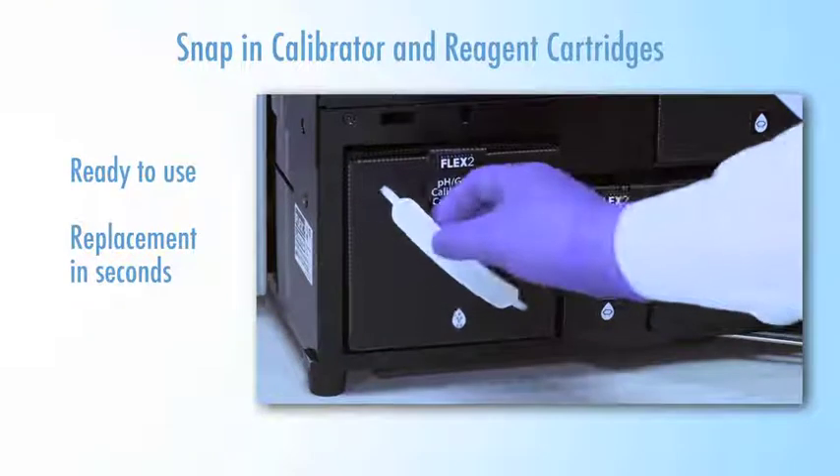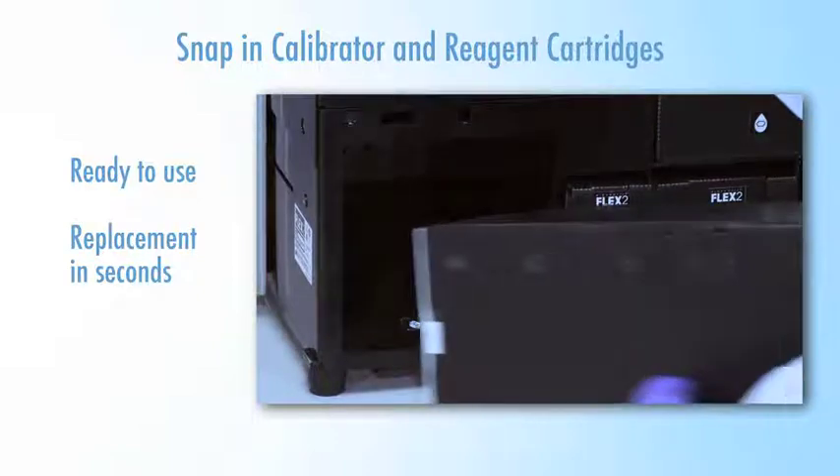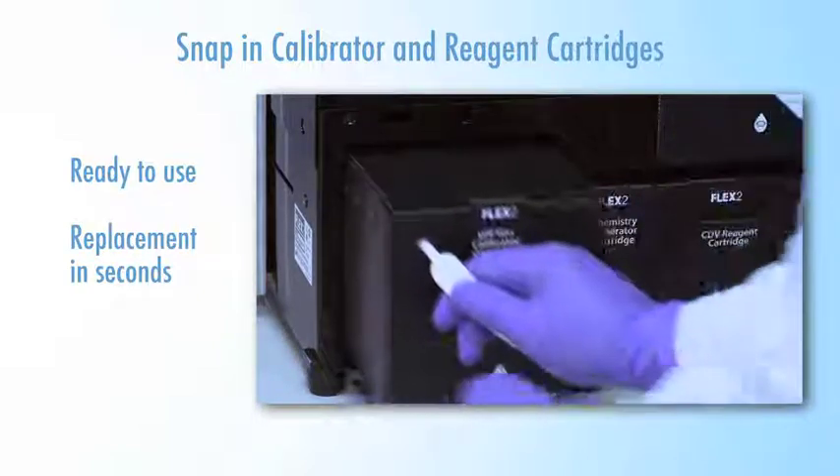All reagents and calibrators are contained in ready-to-use snap-in cartridges. Cartridge replacement takes only seconds.